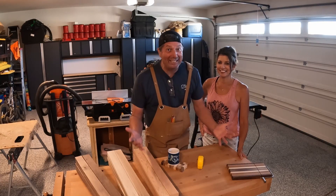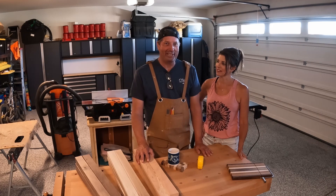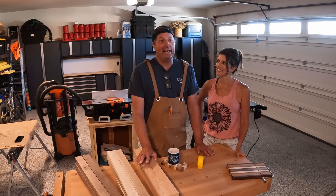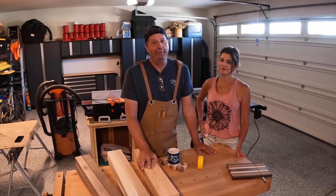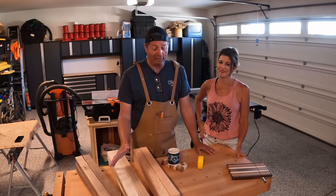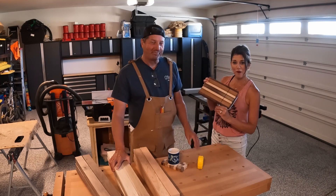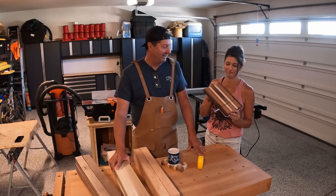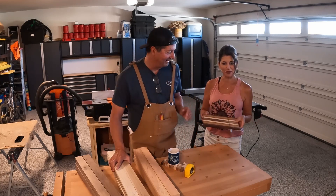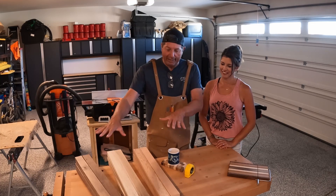Hi everybody! Super excited today because we get to start a new project. We're here in our garage that also doubles as our workshop for wood projects. One of the things we talked about when we retired is that we want to pursue hobbies and passions we didn't have time for when we were working. Working with wood and building things is one of those passions for me, so I'm really excited to start. I'm going to make a cheese slicer board — there it is, he's already made this one, it works beautifully. We have it paired with our wine and martinis, it's just wonderful. It's always better when you've got something to drink with it.